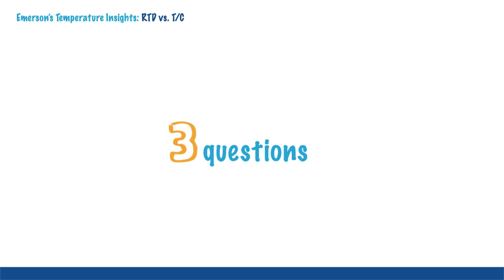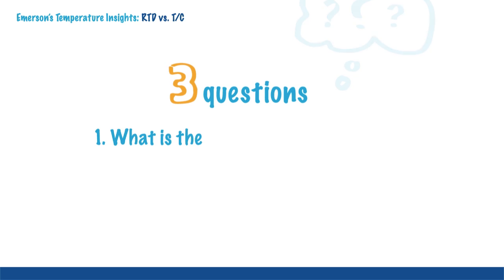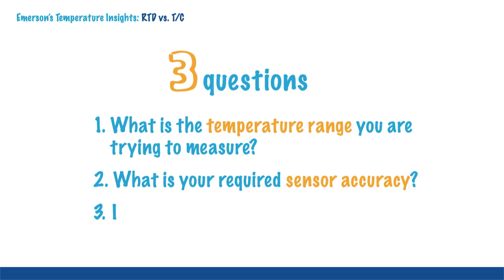In summary, these three common considerations will help guide you to the best sensor for your application: What is the temperature range you are trying to measure? What is your required sensor accuracy? And is process vibration a concern?